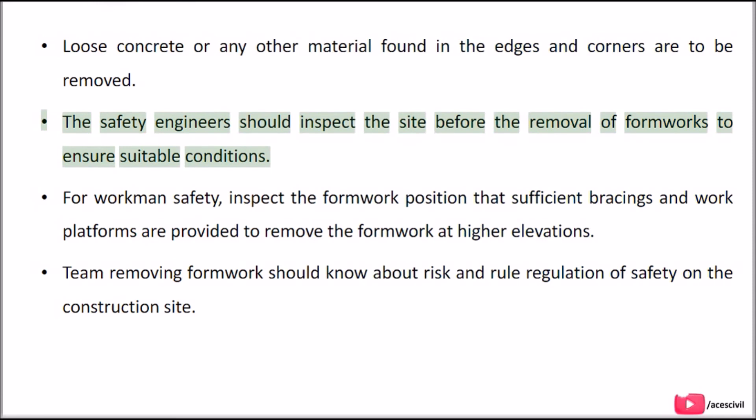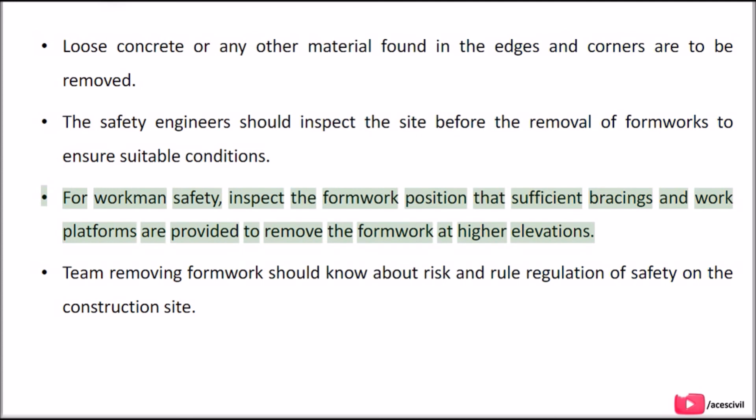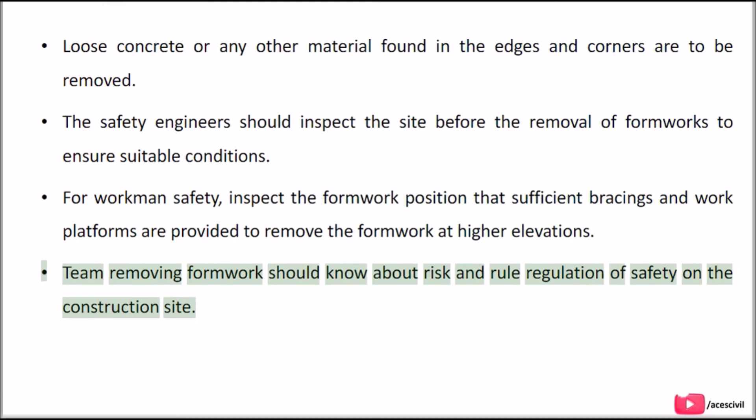Fifth, loose concrete or any other material found in the edges and corners is to be removed. The safety engineers should inspect the site before removal of formworks to ensure suitable conditions. For workmen safety, inspect the formwork position to ensure that sufficient bracings and work platforms are provided to remove formwork at higher elevations. The team removing formwork should know about risk and safety regulations on the construction site.